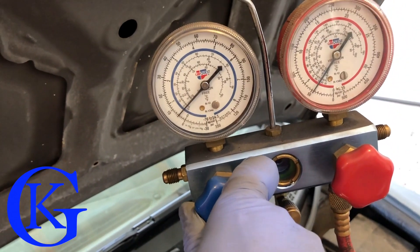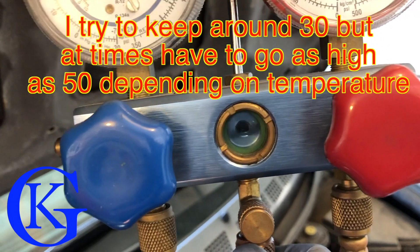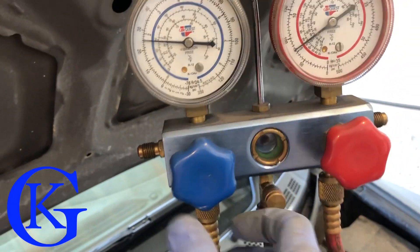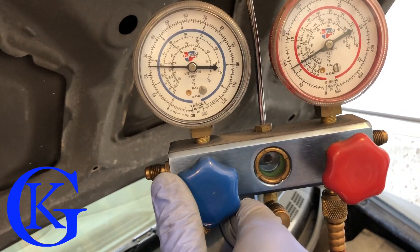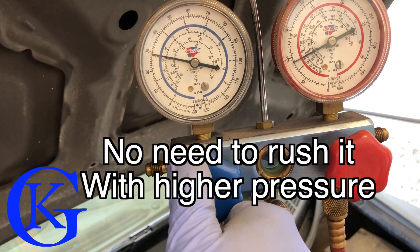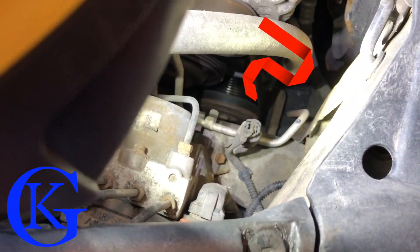Now let's continue filling. When filling, you don't want the low side to go over about 30 pounds. You can see the liquid in the line — if you crack it open too fast it goes in too fast and the high side will build up. Red Tech runs at a lower pressure than 134a. We can throttle it, keeping it around the 30 mark. The compressor is still running — that's awesome.